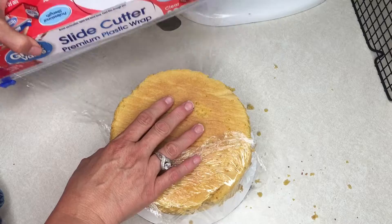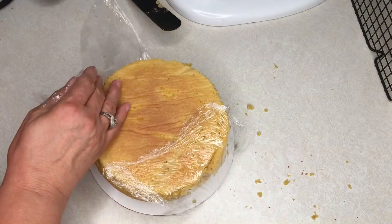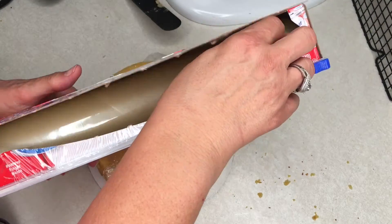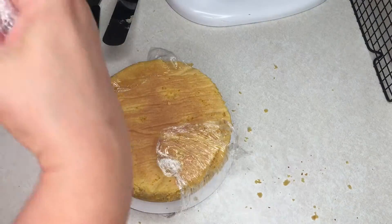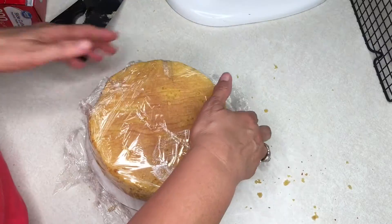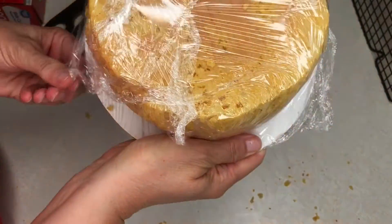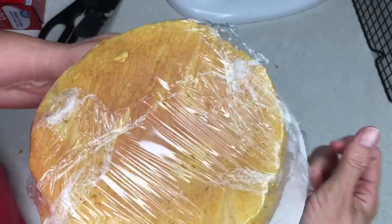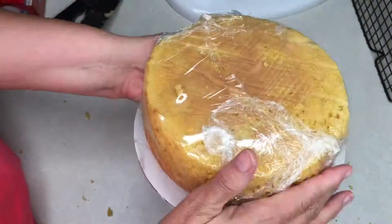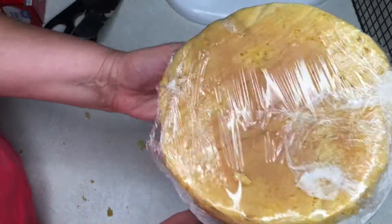This is very important when putting the cake into the fridge, because it will cause it to dry out if you don't protect your cake. The reason I cool my cake before I work with it is because a cool cake — a cold cake, as a matter of fact — is much easier to work with. So wrap it up nice and airtight, stick it in the fridge, and when you're ready to decorate or cut it, it will work so much easier and won't fall apart.